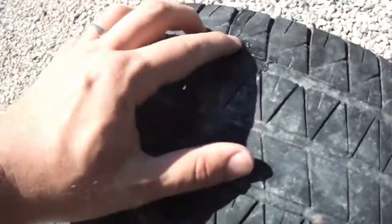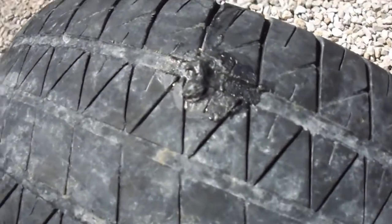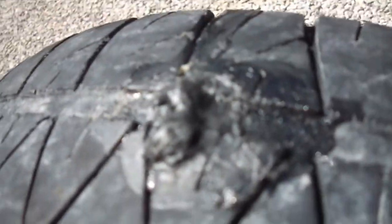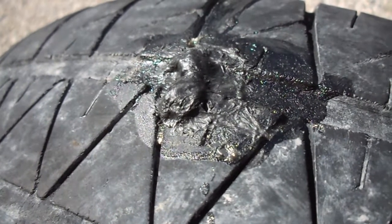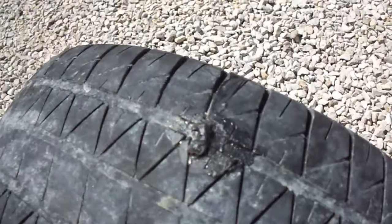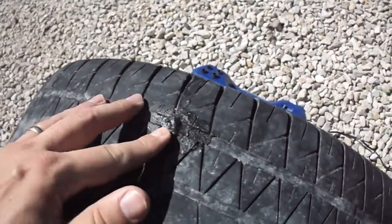Hopefully this thing will hold air. Well, I just put some air in it, pumped it up to the proper PSI, and it's not holding. So I guess I'm going to have to take this into a proper tire shop and have them plug it from the inside.